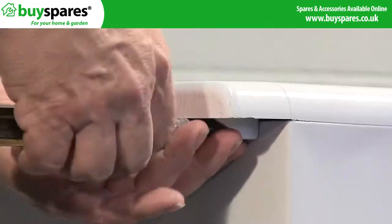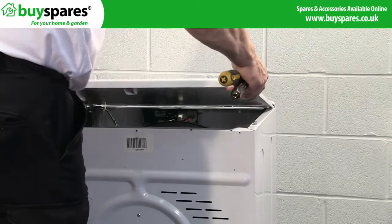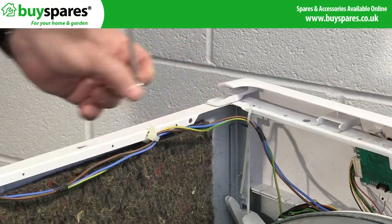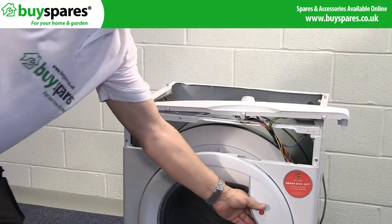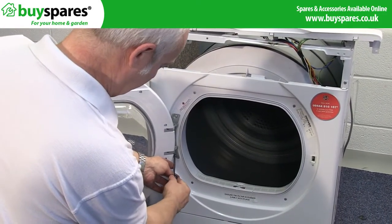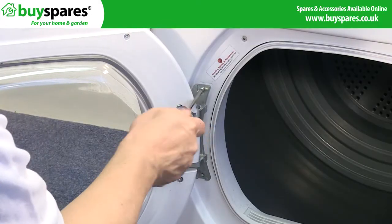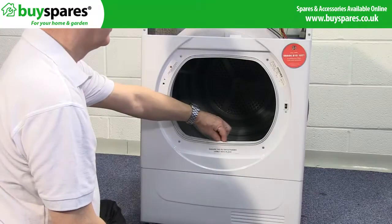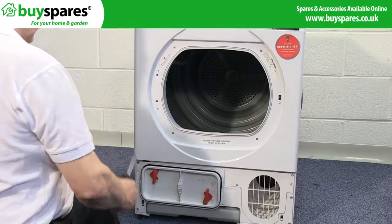Remove the cabinet top and the control panel. Next remove the door seal and the door. Now remove the lower front cover and the front panel.